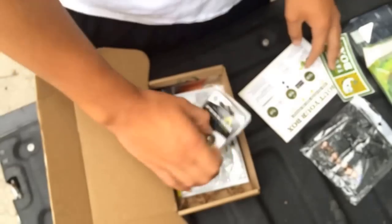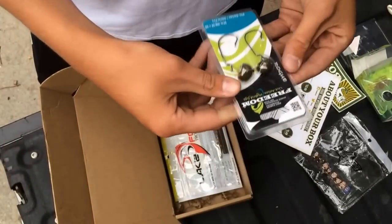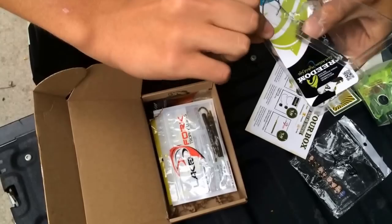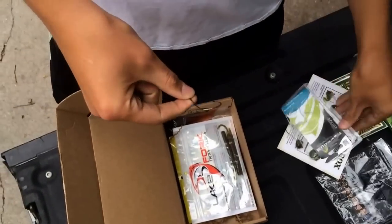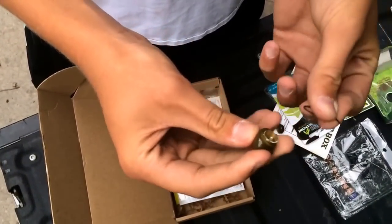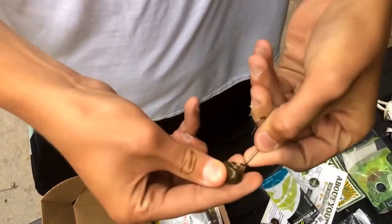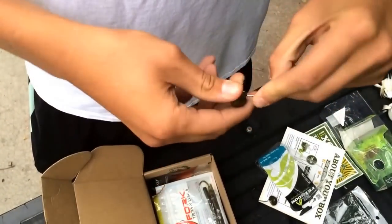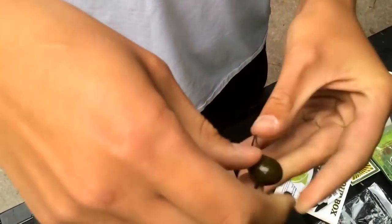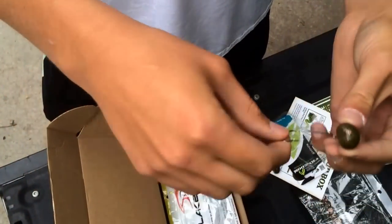Next thing I got in the box is Freedom Football Jigs by Freedom Tackle Corps. They look pretty nice — I've always wanted to use these. It's pretty much just a jig where you can switch out hooks. They gave us this hook right now, and I'll probably switch it out later. It moves in the water, and that's that.